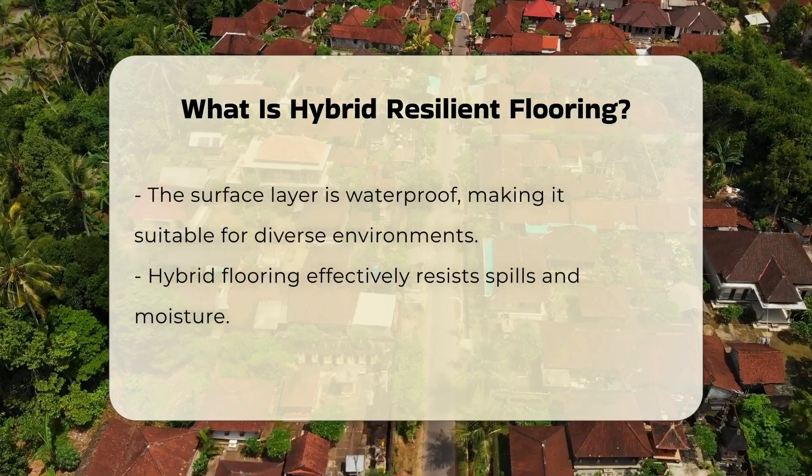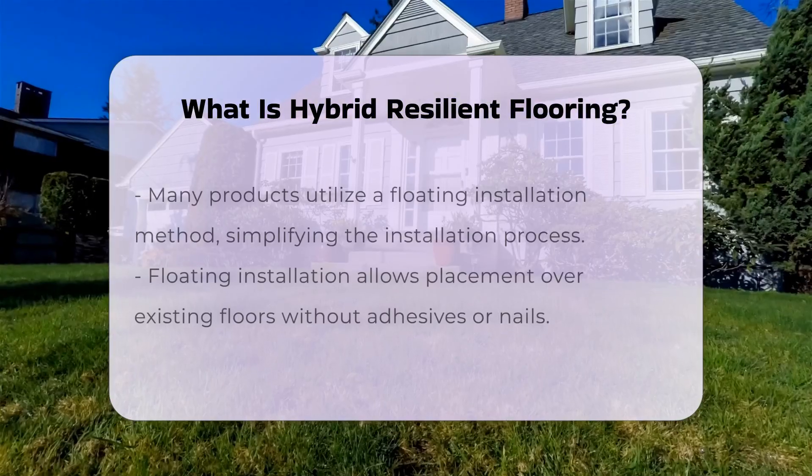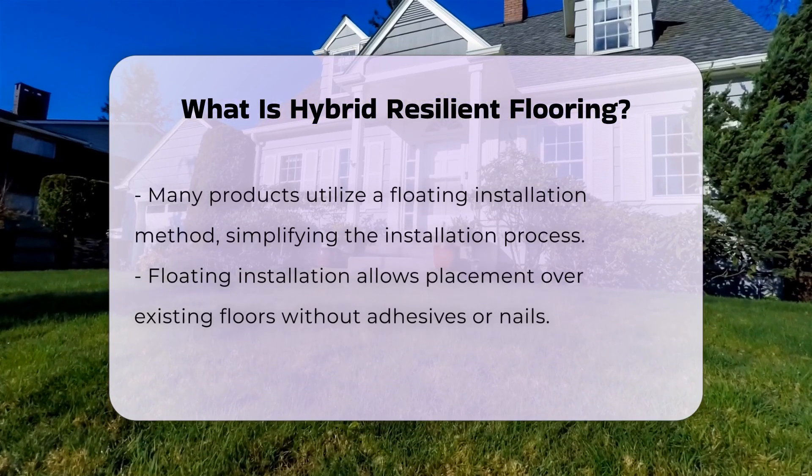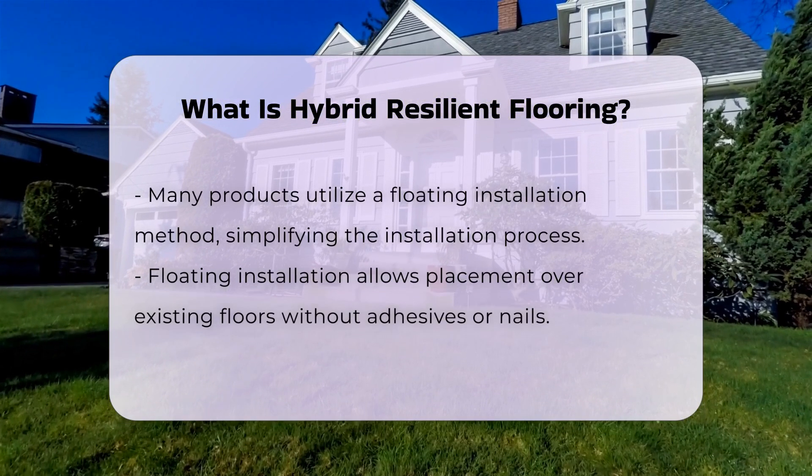Another important aspect is the ease of installation. Many hybrid flooring products are designed for a floating installation method, meaning they can be placed over existing floors without the need for adhesives or nails.